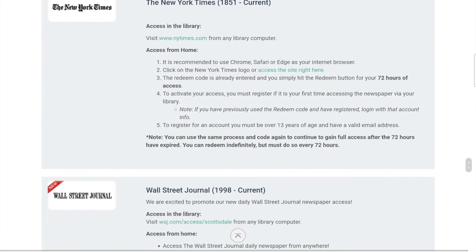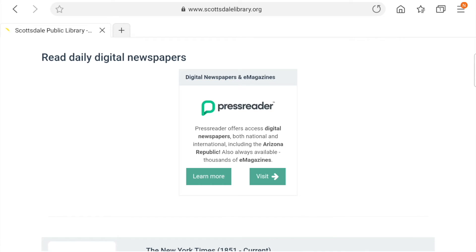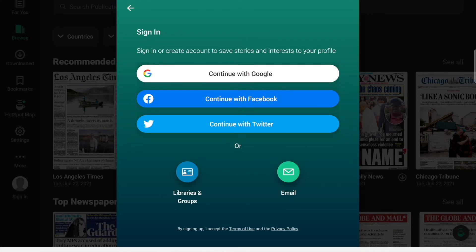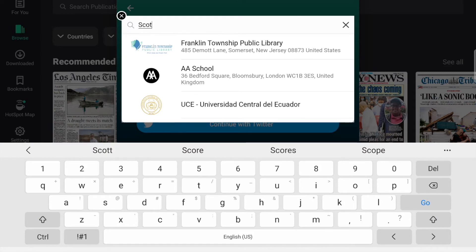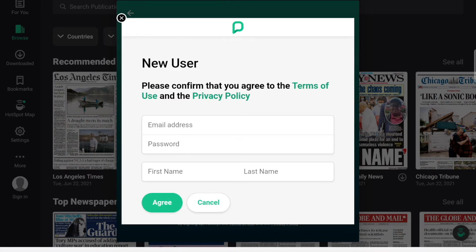If you're interested in the New York Times or Wall Street Journal, there are instructions to access each at the bottom of the page. To check out PressReader, go to Visit, which will take you to the website where you can read in browser, or use the app. Find PressReader in your app store and download. Signing in is simple — click Sign In on the webpage or in the app, find Libraries and Groups, search for Scottsdale Public Library, fill in your library barcode number and PIN, and fill in the new user details: email, password, and name. Then click Agree.